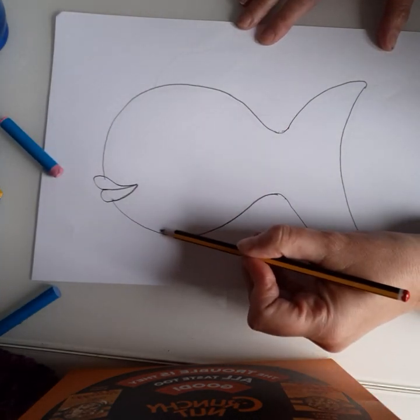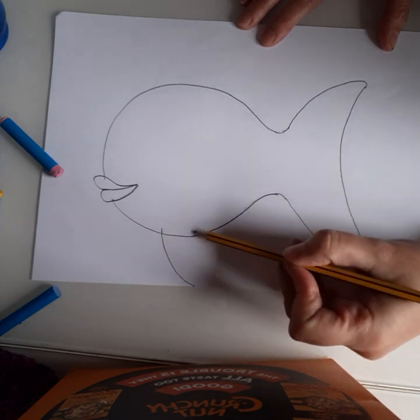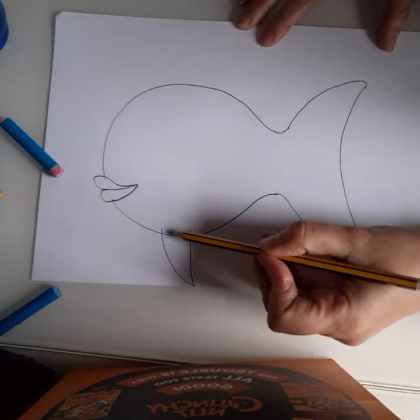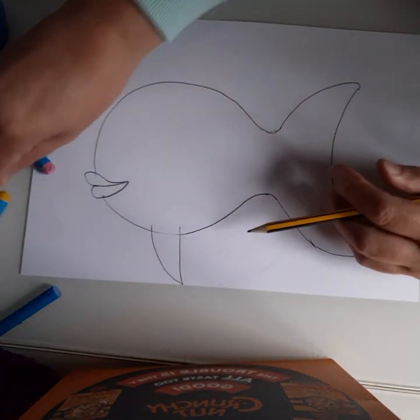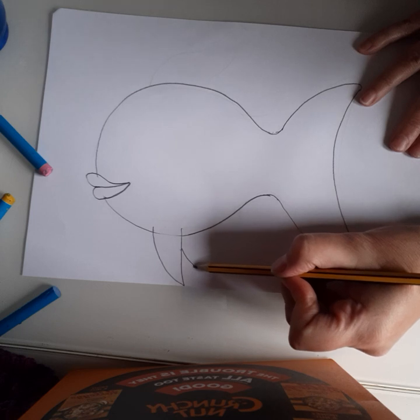Next we're going to add the fins. Underneath here, I'm going to come down for a triangle. If you run out of room, you can actually rub this line out in between — just give that a little rub out. It doesn't matter if it's there, but you can if you want to.